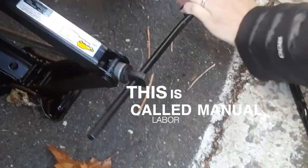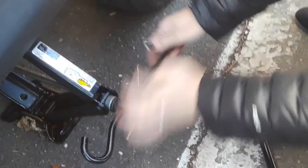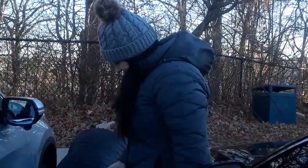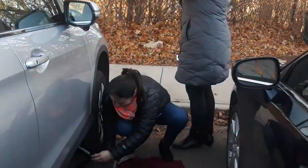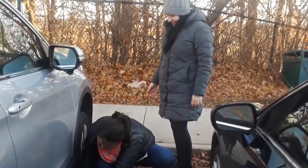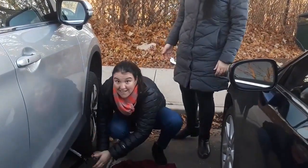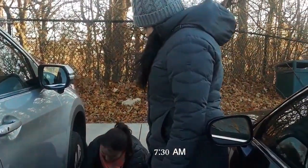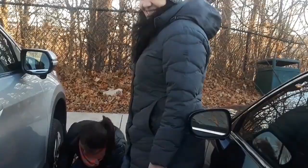This is called manual labor, and it's particularly interesting because it's done by a woman. Monica Pareto with her cousin-in-law Clara Barretto — the skills they have cannot be compared. They're changing a flat tire with a hand wrench in preschool hours at 30 below with a windchill factor of about 25 degrees.